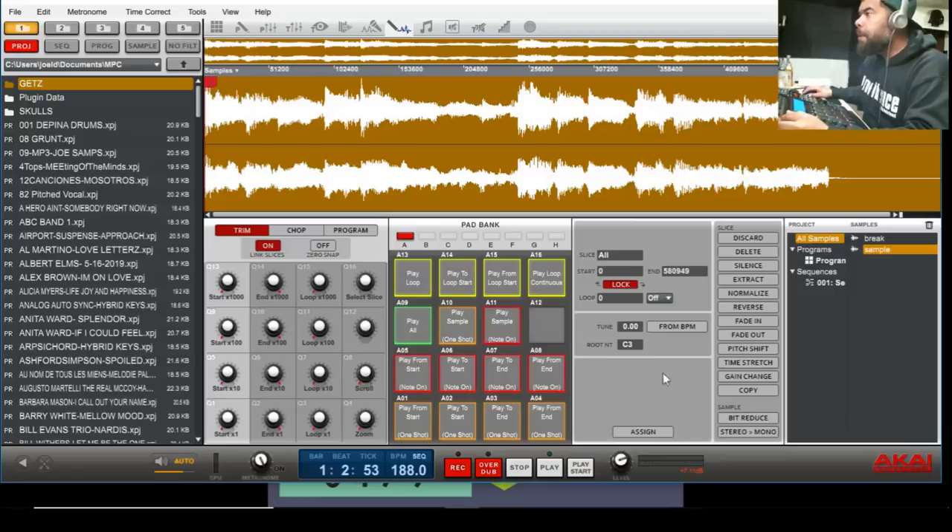Yo, this is Jayda Pina and today I'm going to be making a beat with the NPC studio. I am using the oldest software, so yeah, check it out. Right now I got a break drum.